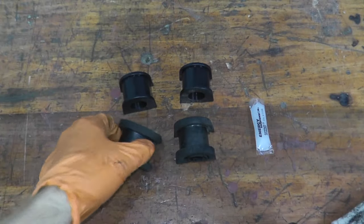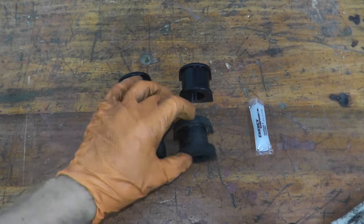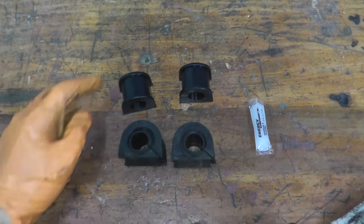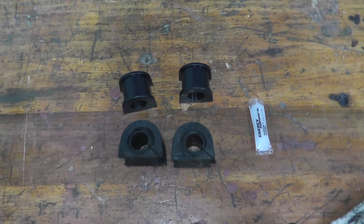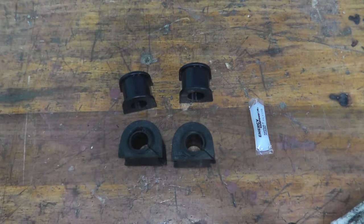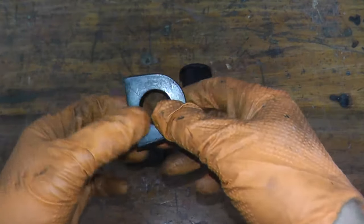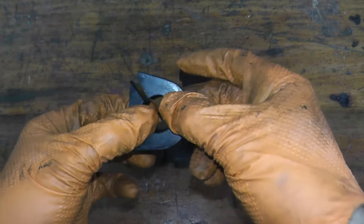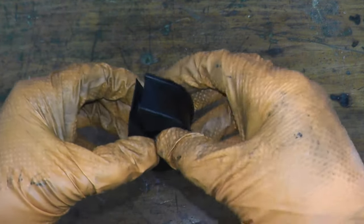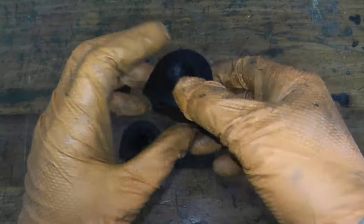Here at the bottom we have the original rubber bushings — not only are they hard but they're also starting to crack, so it's a good time to replace them. The new ones are polyurethane, purchased off Amazon — Energy Suspension, very good reviews. I did read a number of those reviews and they stated that these do not have the slits in them, but maybe they've updated them because I have no issues here — in other words it's not one continuous unit.